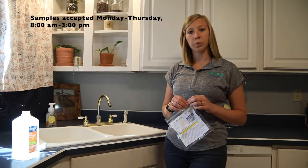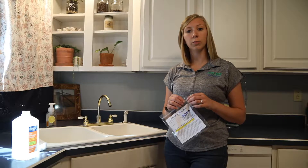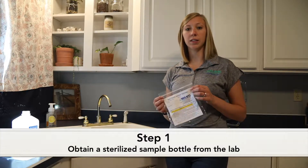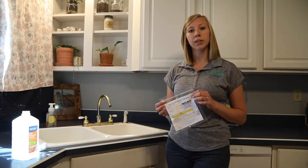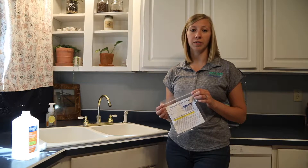Today we're going to talk about the proper sampling procedure for a household bacteria test, testing for coliform bacteria and E. coli. First of all, you'll want to obtain a sterilized bottle from the laboratory. This bottle contains a small amount of preservative that will keep the bacteria alive until the time of testing.